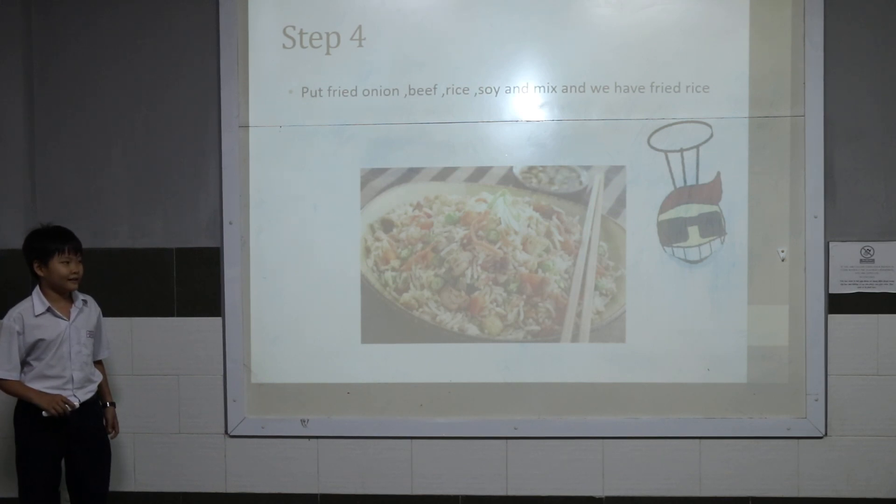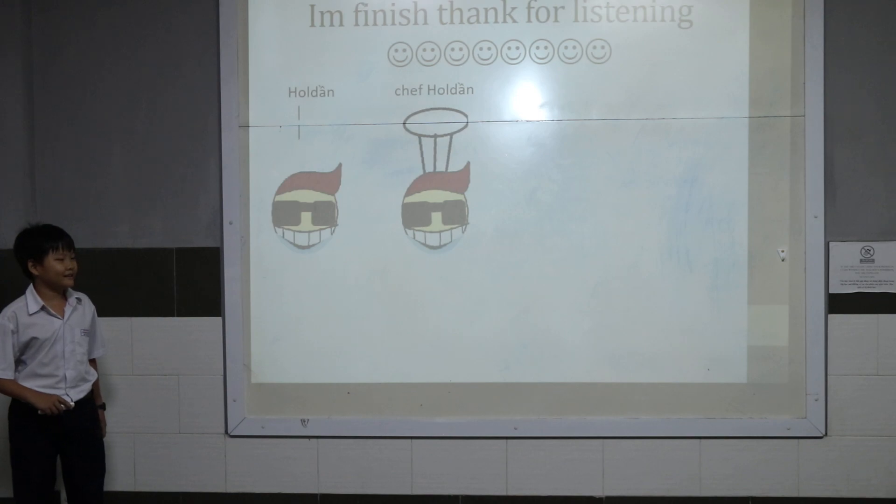We have fried rice. Actually, this is how you can cook this.